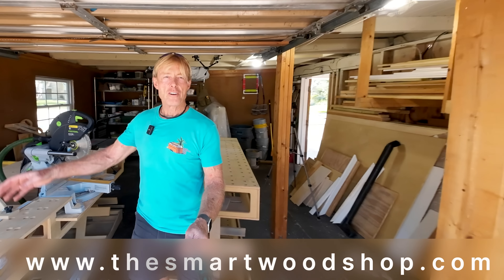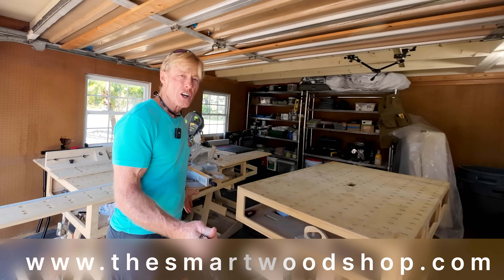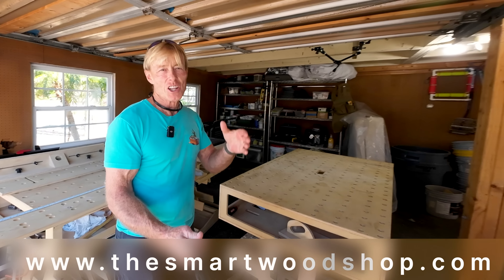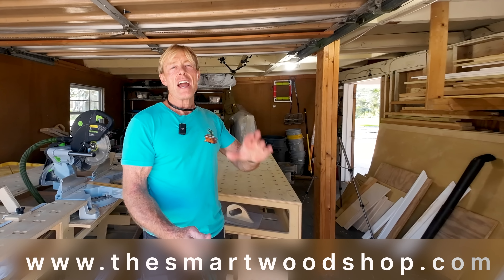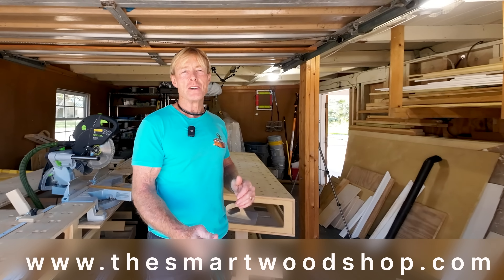a smart workbench, a router table, a cradle to hold any of your benchtop tools like table saw, one of the carts, or any of the accessories that work with the system. There's a link in the description of this video below where you can go purchase plans, either all of them or individually, and download them almost instantaneously, 24-7, 365.